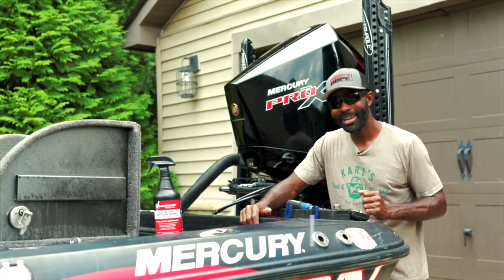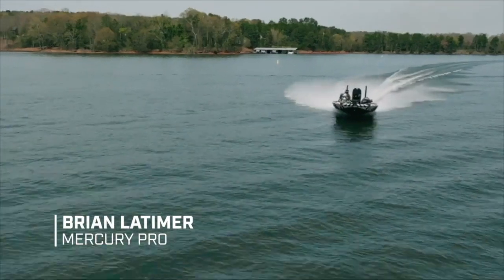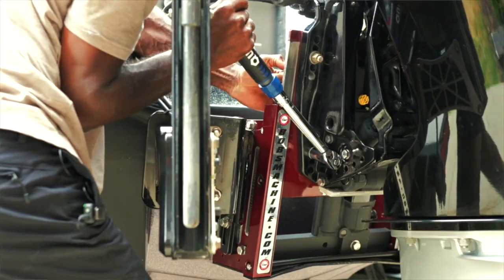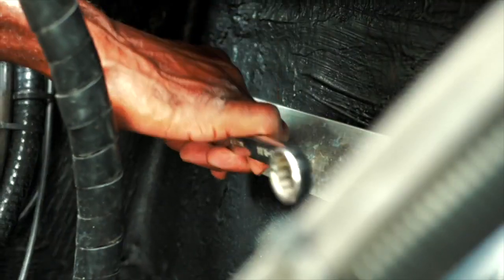Hey folks, I'm going to give you a boating maintenance tip today. It doesn't matter if you own a bass boat, a John boat, a center console — it doesn't matter the craft. Taking care of it through maintenance is a big part of owning a boat. Today I'm going to talk about tightening your transom bolts where your motor is mounted.